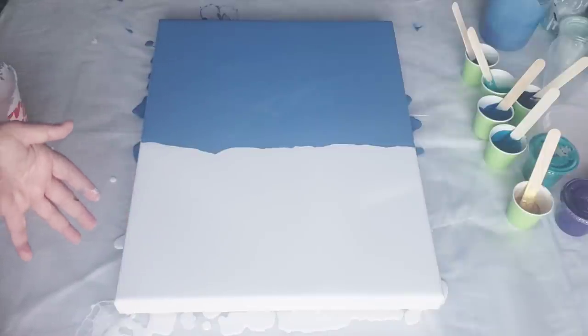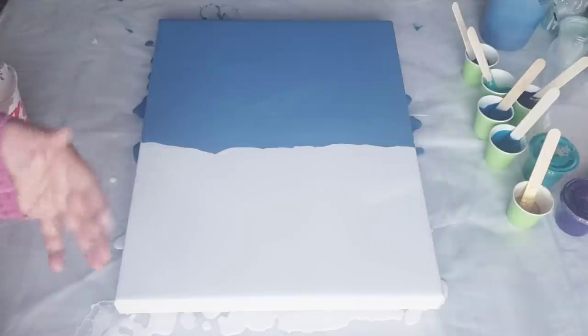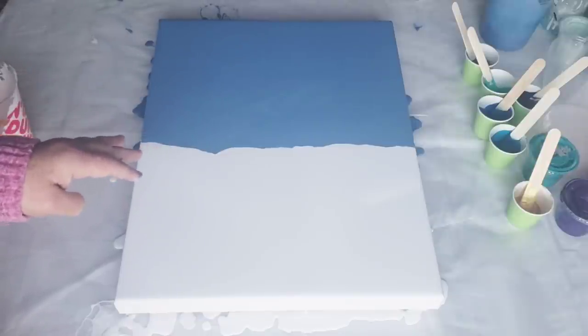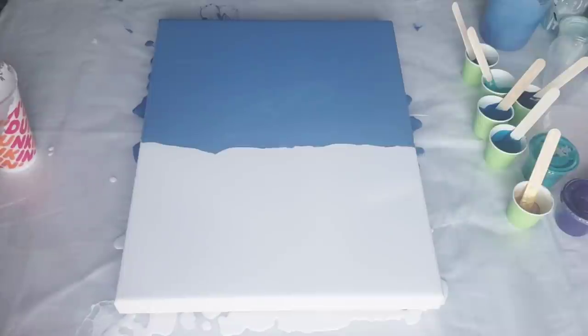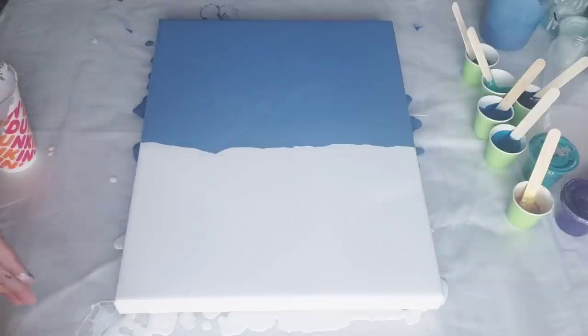Another great way is Loli Vefy has squeeze bottles. If you do a lot of Dutch pours, it's good to have those because you can pre-mix your paints and store them in there. I also have a discount code in the description for them. If I were only doing Dutch pours I would definitely use those bottles all the time. So I'm just going to touch up my sides and then we will get started.